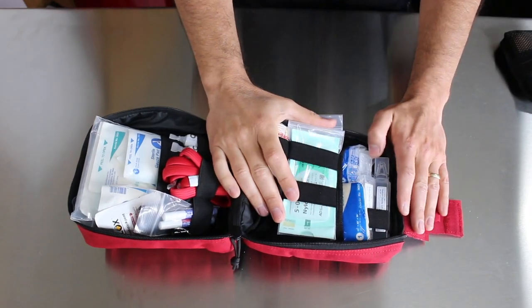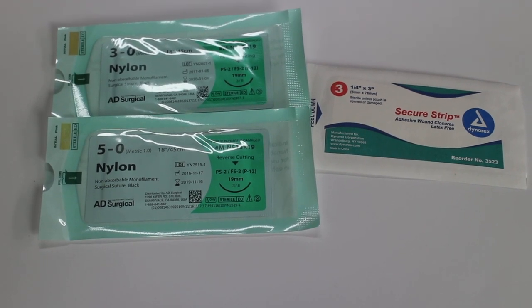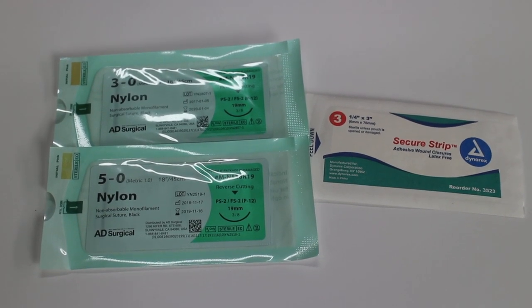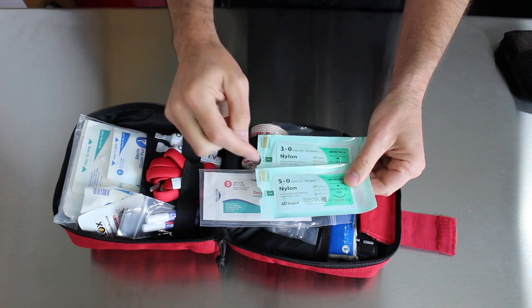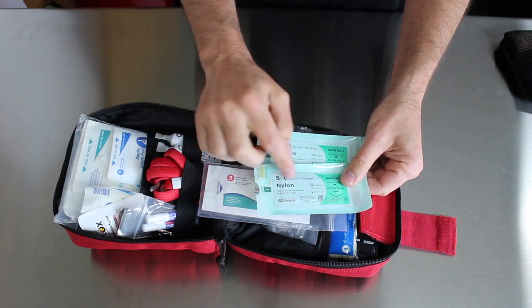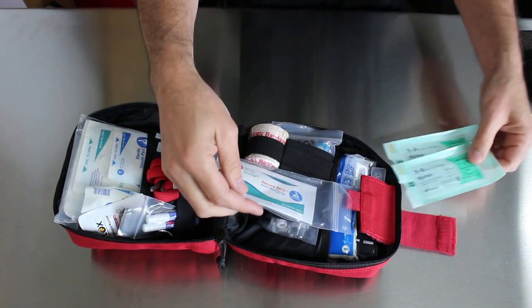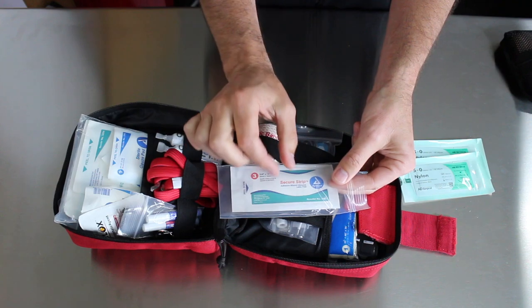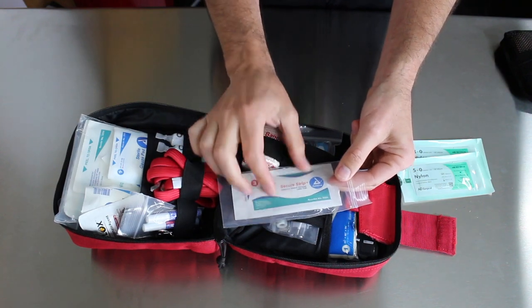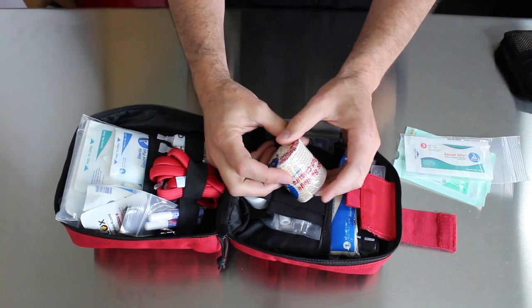In the next compartment we've got a little more advanced stuff. There is some suture material in here — I'll do a video later on how to actually suture, it's a good skill to have. But you've got some 5.0 nylon and some 3.0 nylon, and this is non-absorbable suture material with a needle in there. So everything you need if you needed to suture up a wound. Plus it's got some Steri-Strips, which are basically a little tape to close a wound — really nice to have. You've got a nice elastic gauze with a ton of uses; it's great for spraining ankles.